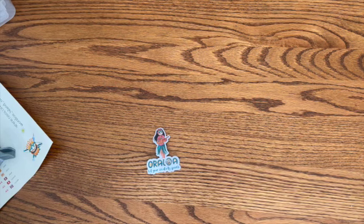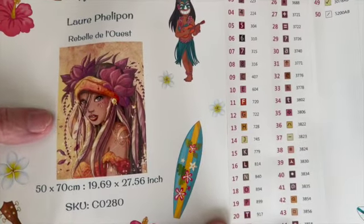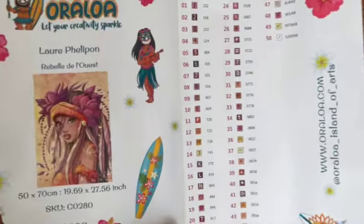Hello and welcome back to my channel. I am Debbie. Today I am going to be kitting up a gorgeous canvas — I am so excited. You have seen this last week; I will put the description at the bottom as well as a link to this kit, and also underneath I will include the unboxing video. So today I'm going to be kitting up this lovely girl by Laurie Philippon. It is called Rebel Day LaQuest, and if that's incorrect, I am so sorry.